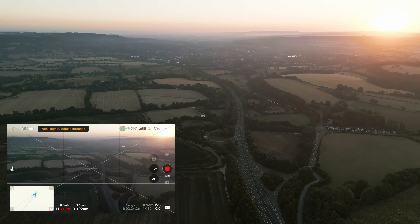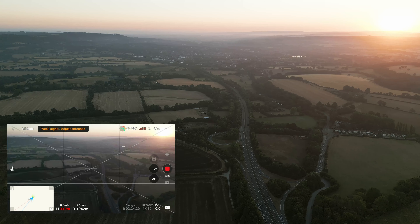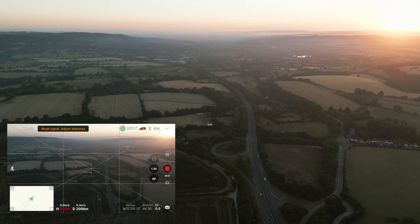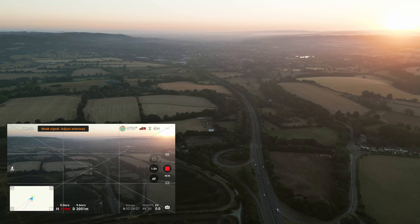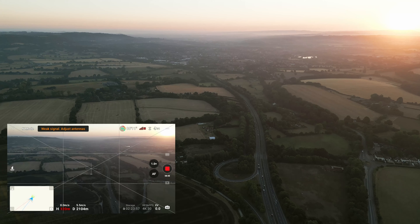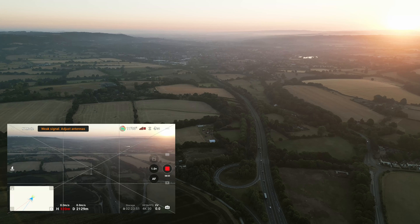We are actually over a mile away — around 1,900 meters — and we started to get a 'weak signal, adjust antenna' message. This means you need to adjust your RC controller and you will soon start to drop your video connection, but you can still control the drone. The distance continues to increase. Even though your video connection is lost, you can still control the drone. I've now actually lost the whole video connection, but my distance is still increasing.